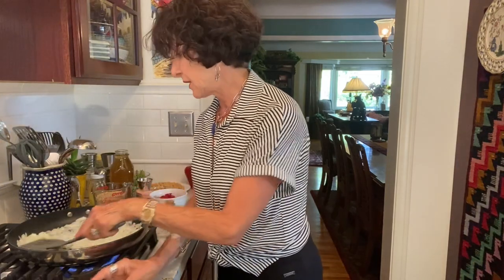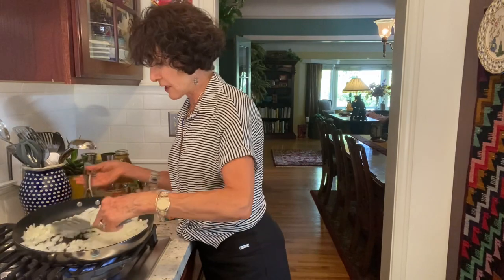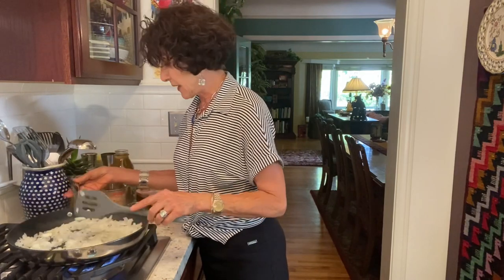But this is already smelling great. It's becoming more translucent — a little bit more beige.